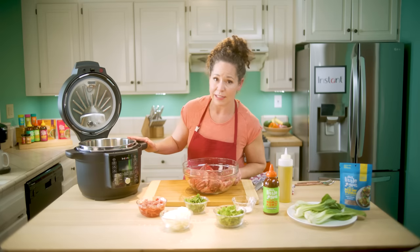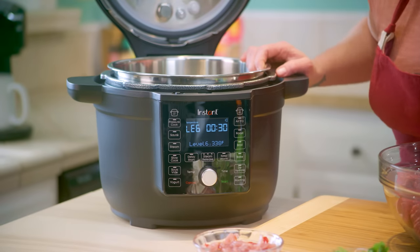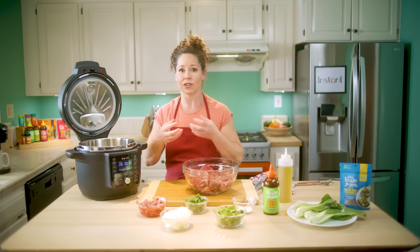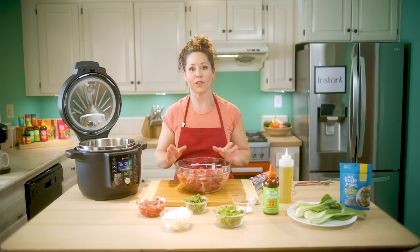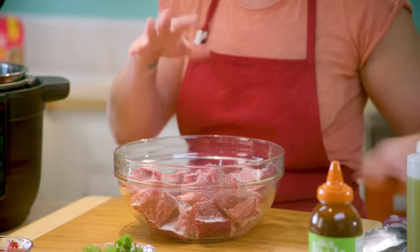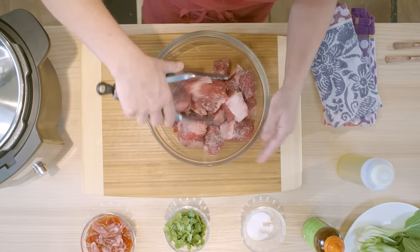So first I'm going to go ahead and get my Instant Pot set on its sauté setting. We can do some nice high heat and there's six different levels. We're going to put it on level six so it's super nice and hot, and what it'll do is brown our beef on the outside, lock in all that juiciness and keep it nice and juicy and tender when it's done with the pressure cook.